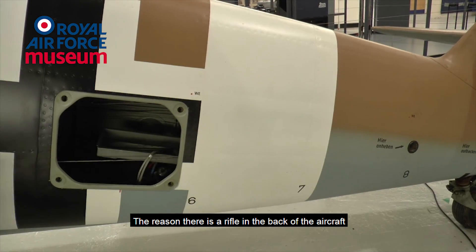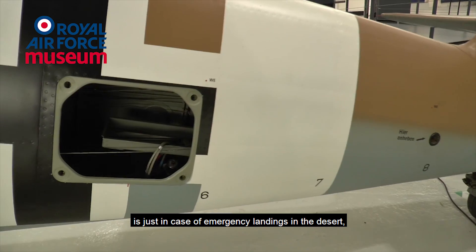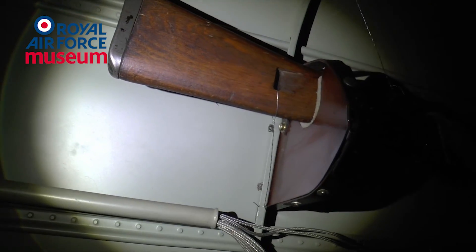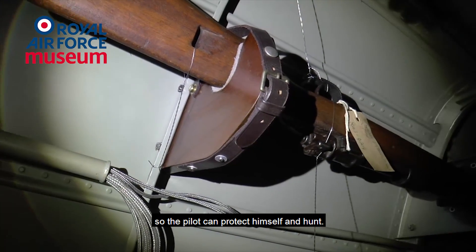The reason there's a rifle in the back of the aircraft is just in case of emergency landings in the desert, so the pilot can protect himself and hunt for food.